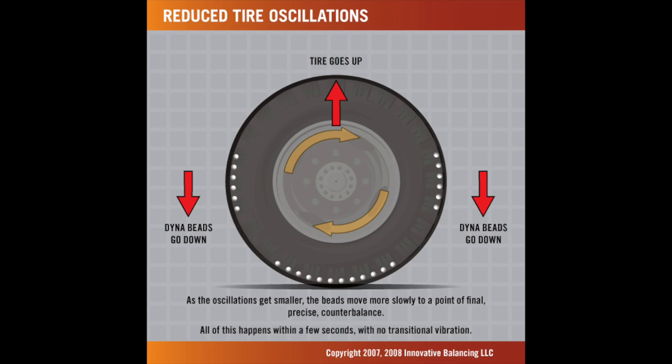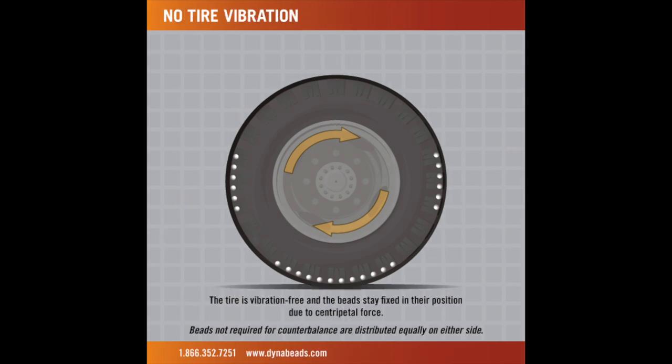This means your tires are always in perfect balance as you're moving, and that can only mean one thing: less tire wear, a smoother ride. And on this 2012 Goldwing, it even helped with that 40 mile an hour wobble.